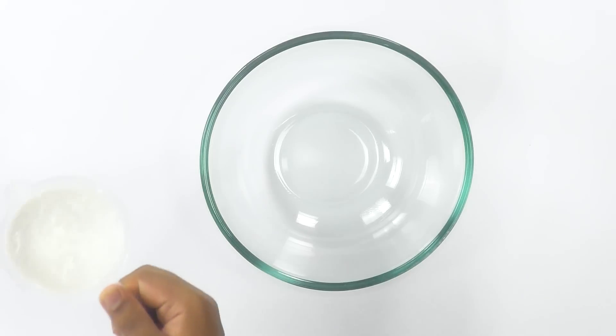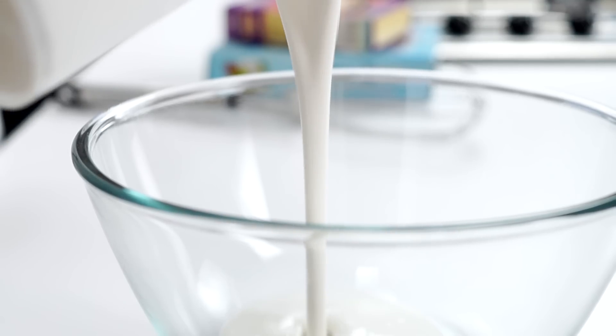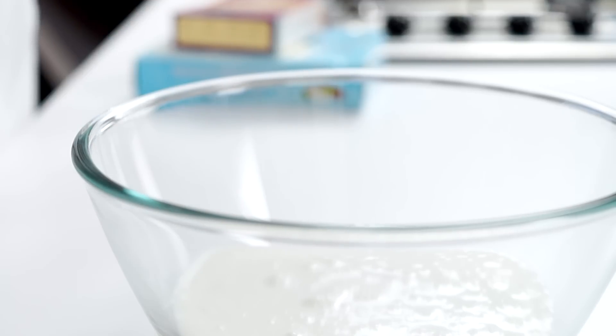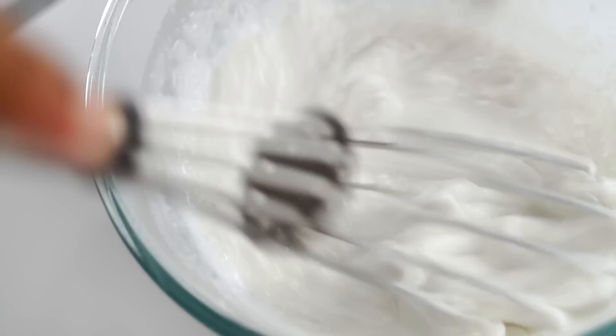Now we're going to prepare the whipping cream for the crepe cake. I'm using whipping cream — about 300 milliliters. You can also use powdered whipping cream, which comes in packs and is easily available in the market and online. I've used them personally and they work perfectly for this recipe. I'm going to grab a whisk and whisk it all up. My whipping cream is ready, so I'm going to refrigerate it for about 10 minutes.